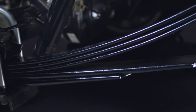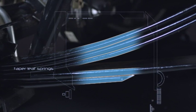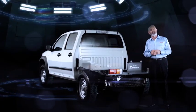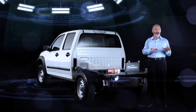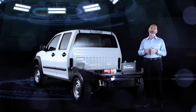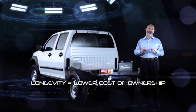All models feature five taper leaf springs, with the number of helper springs varying between the 4x2 and 4x4 models. This means D-MAX provides outstanding ride and handling when lightly loaded as well as when fully loaded. The leaf springs are shot-peened to relieve stress and coated with a zinc-based paint, ensuring longevity and therefore lowering the cost of ownership.